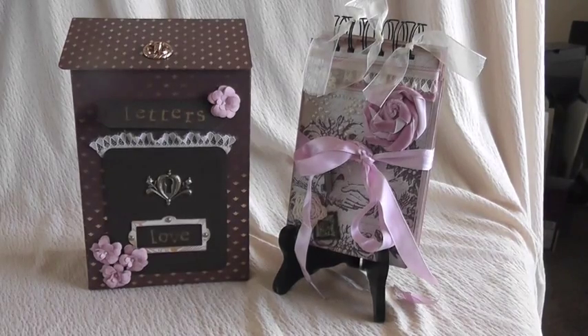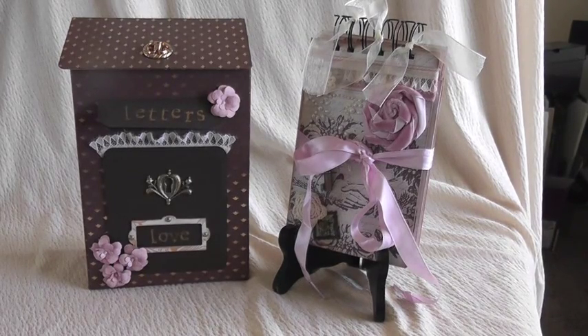Welcome back, and thank you for joining me today. This is Sharina with Sharina Shack Scraps, and I would like to share this fun vintage project with you.